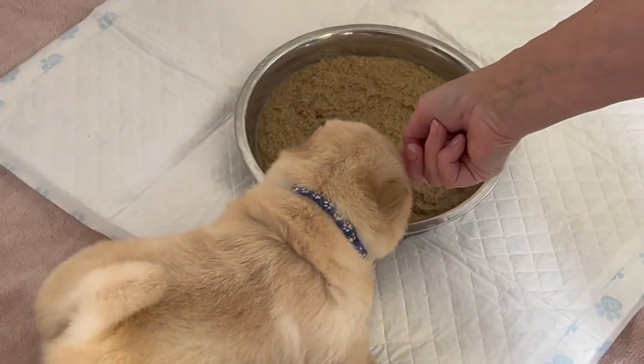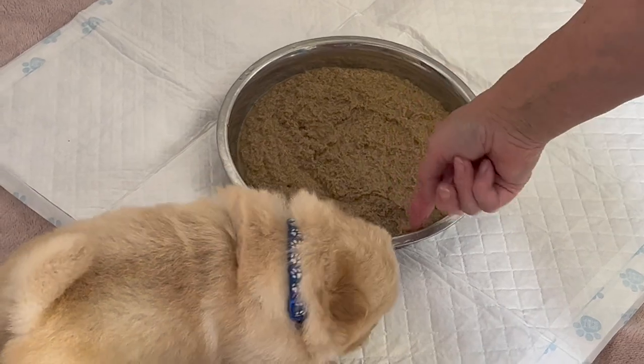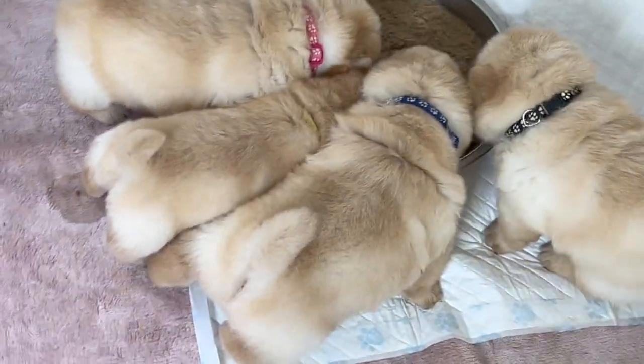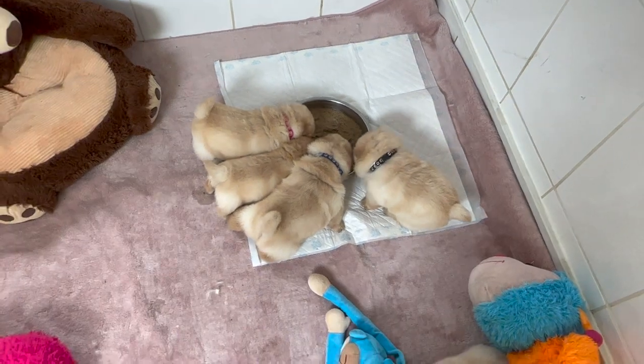We start our puppies usually on hard feed around four weeks old, depending on how well they're doing on mum's milk, as that will affect how easy it is to get them to want to eat hard food. Quite often you'll see that they'll try climbing to mum's bowl, which is normally a good indication that they're ready to start on their hard food.